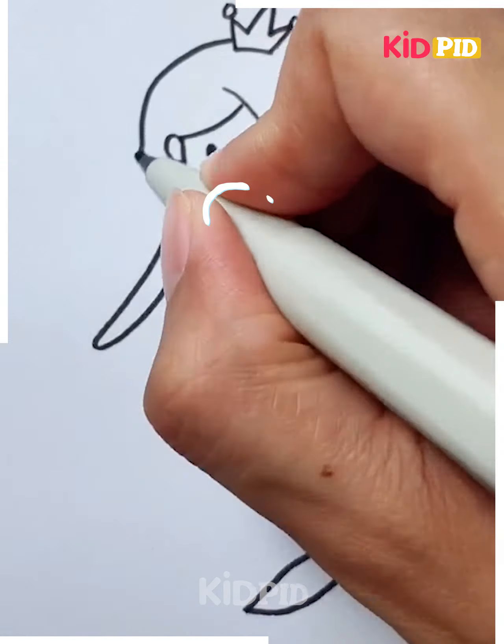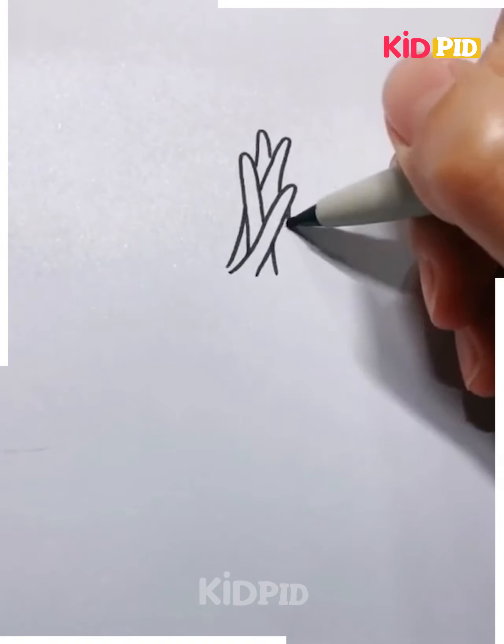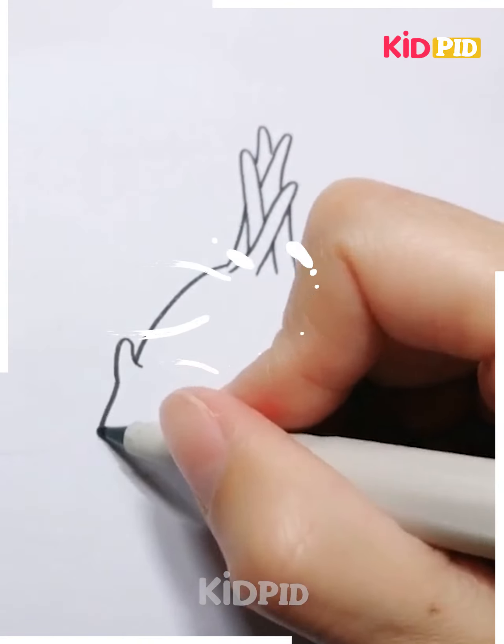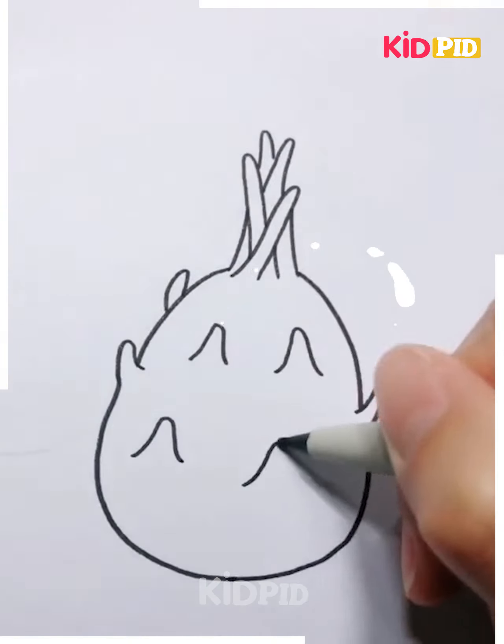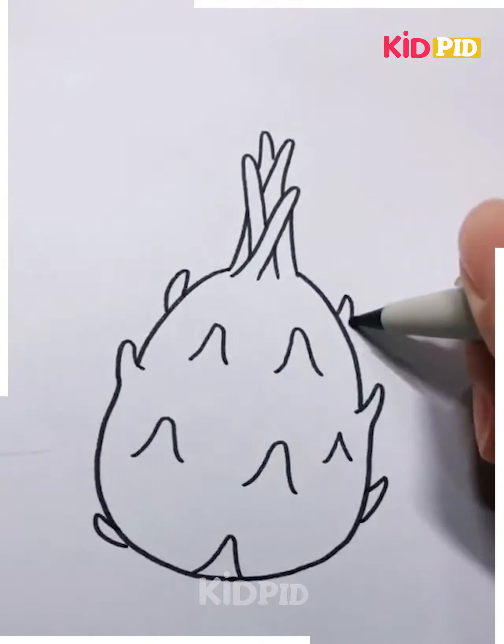Now start off by drawing three or four lines as such. Connect it to a little ovular shape at the bottom. Add a few protruding sides to it as well. This will make a fruit — once you are done with this, colour it in. It is a dragon fruit.